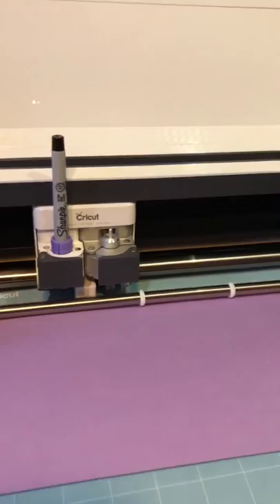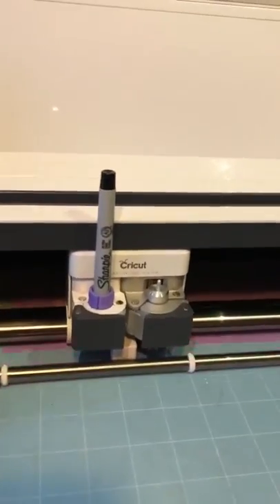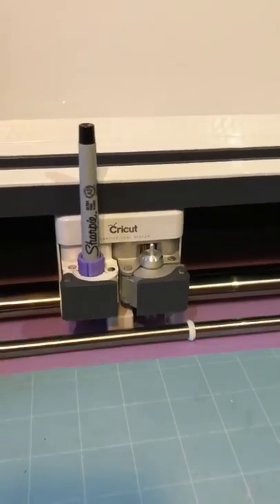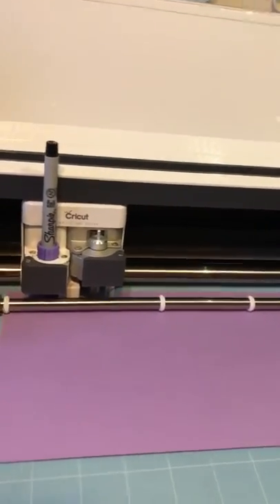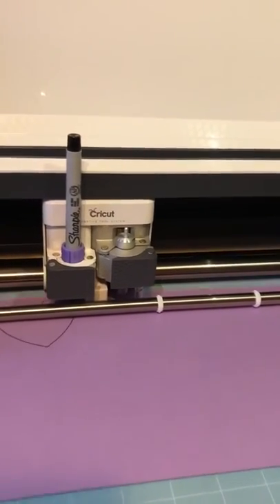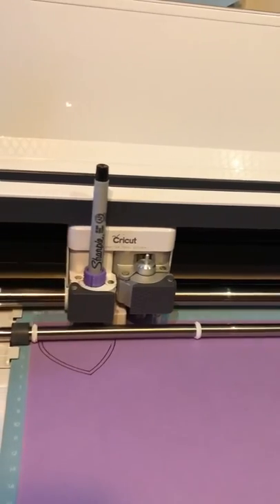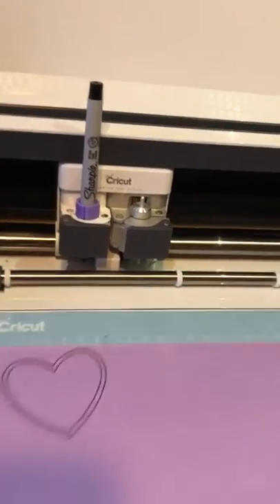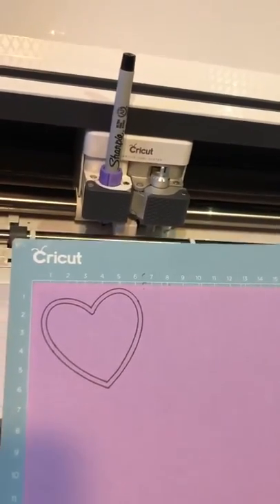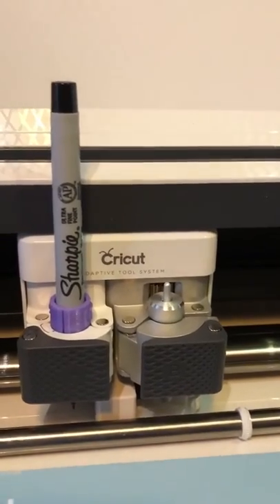Then we just pop it into slot A like that, push it in, and then we hit go. Here we go — I'll just show you how it works. Pretty simple. They're a great alternative to the Cricut pens that are very costly. And there we have it — that's how we take out the old Cricut adapter and pop in the new one.